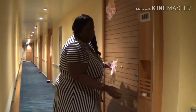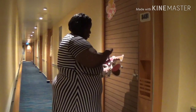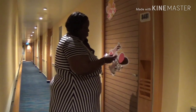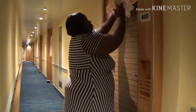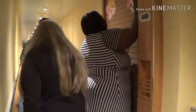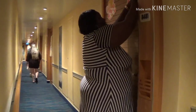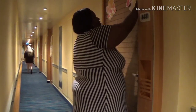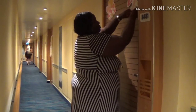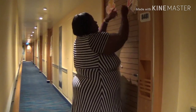Oh my god, this is so cute! Ha ha ha! Surprise! It's coming out good already — it doesn't make a big difference in the door yet, but it's looking great.